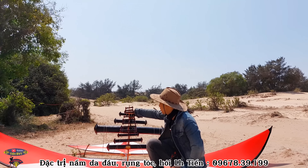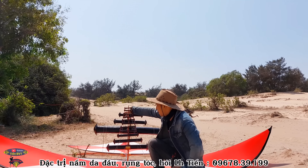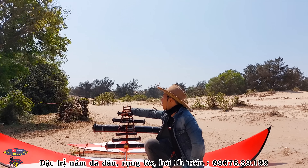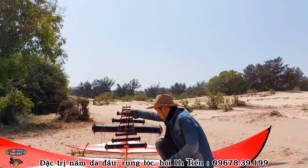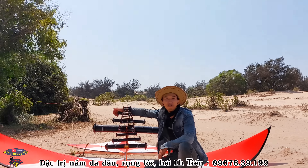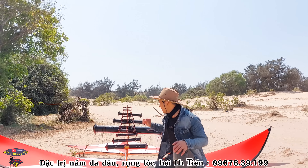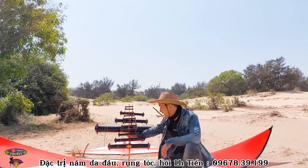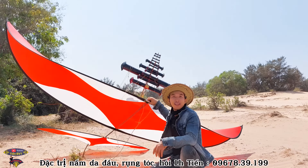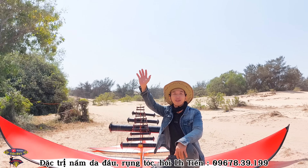Một khi mà diều đã lên rồi thì cứ thế mà hai quả nó vả luôn. Đúng đúng đúng, đã thật! Gió giờ cũng khét lẹt luôn. Tiến sẽ tháo diều, gấp diều, và hẹn gặp lại các bạn ở video tháo diều sáo chinh chiến ở biển của Tiến tiếp theo. Tập tiếp theo sẽ rất gây cấn và hấp dẫn, mời các bạn đón xem. Cảm ơn tất cả các bạn đã theo dõi và ủng hộ kênh YouTube của Tiến. Xin chào và hẹn gặp lại!